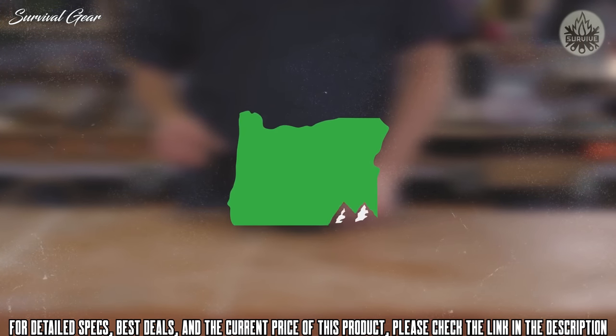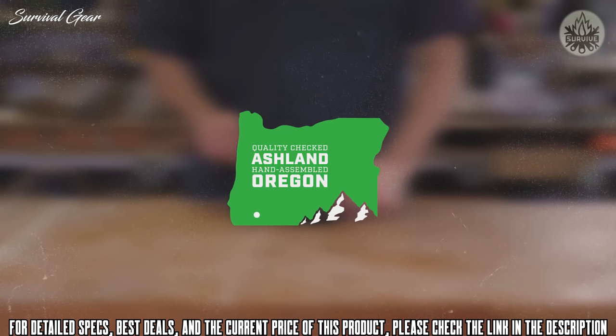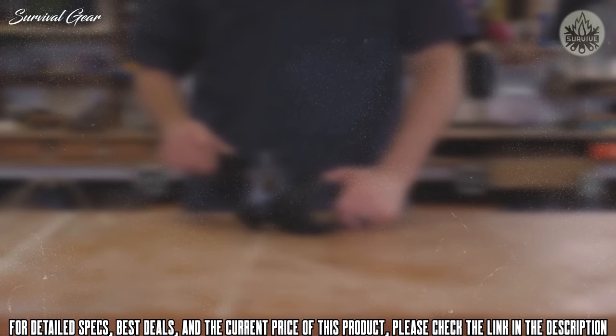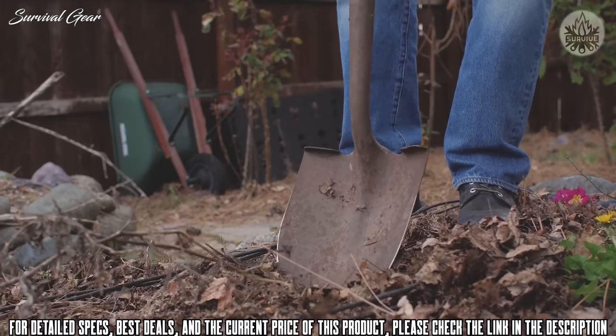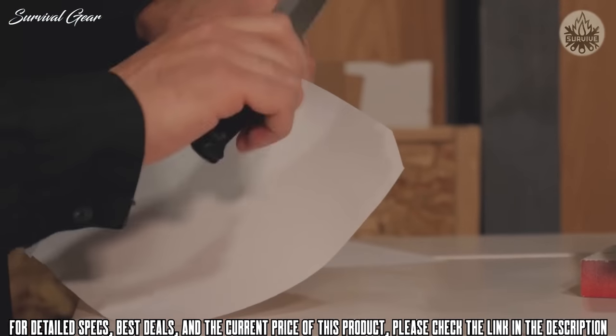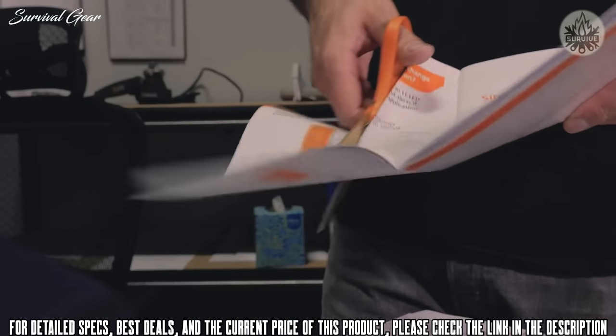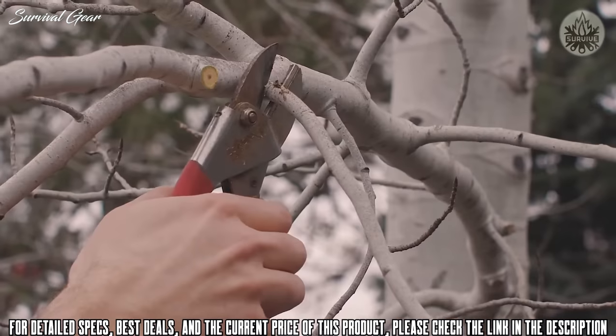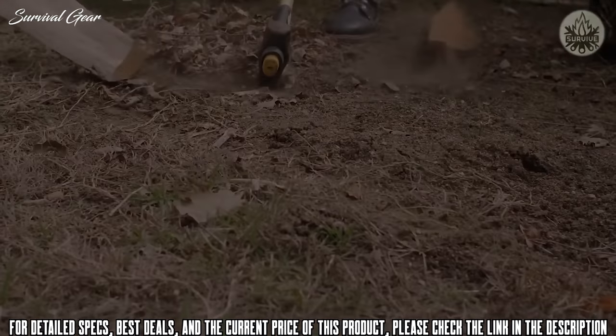Every Work Sharp Knife and Tool Sharpener is assembled by hand and quality-checked in Ashland, Oregon, and backed by the best customer service you'll never need. Own your experience.